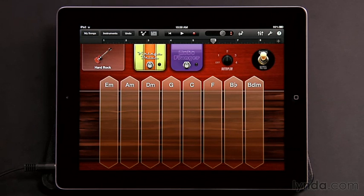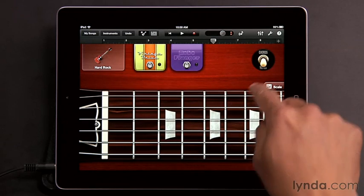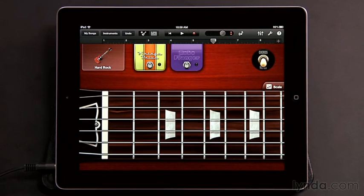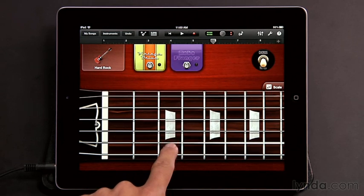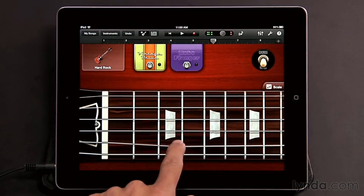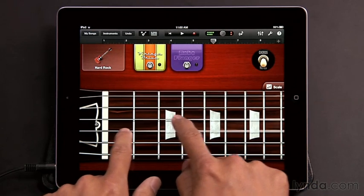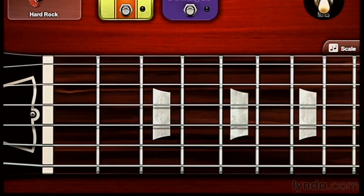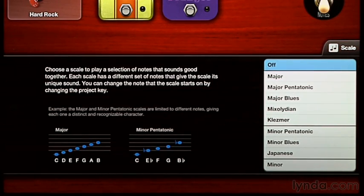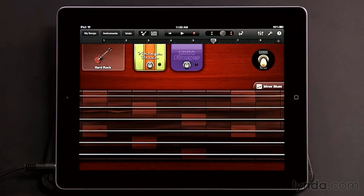Yet another way to play the Smart Guitar is to switch from Chords to Notes. Each guitar has a switch where you can go from chords to notes, and that gives you a fretboard for that particular guitar. So here instead of strumming chord strips, you tap out the notes you want to play. You can even bend the strings and play multiple notes together. As with the regular touch instruments, you also have access to the Scale button, so you can choose what type of scale to play in — for instance, Minor Blues.